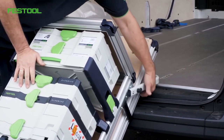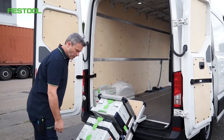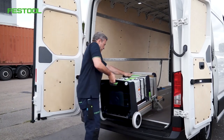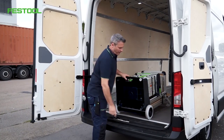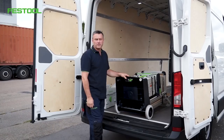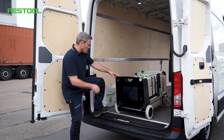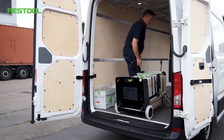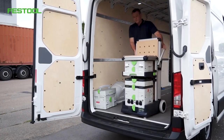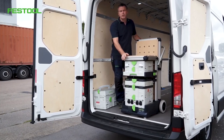Now I'll lift up the mobile workshop from behind. Then I'll push it into the van until the rollers are in contact with the floor. As you can see, it's no problem and really easy to do. I'll go in and stand the mobile workshop upright. The mobile workshop is upright. Next, we're going to strap it to the board wall.